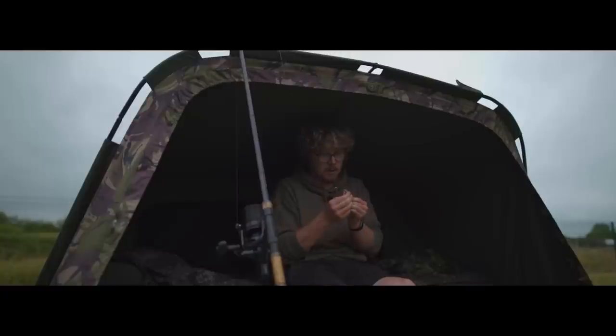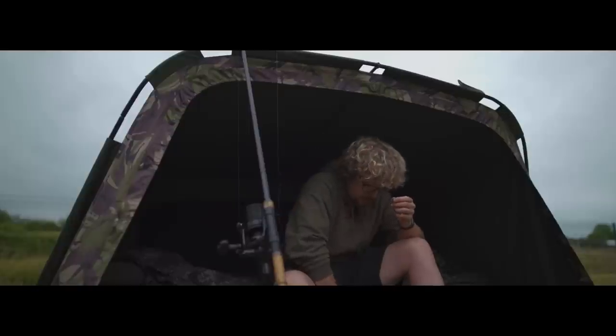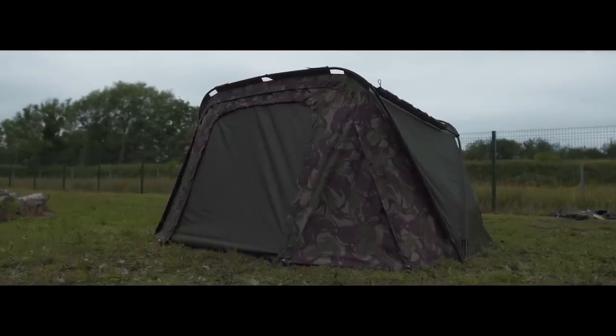I've got this in a configuration that suits me. Yesterday was easily into the low-to-mid 20s so I wanted a big window and a lot of airflow, so I took the front door completely off. There is a front infill panel — a solid panel with a door in the middle — but I just like to have a big window to see my whole swim, and if the weather's not too bad this is perfectly ample.